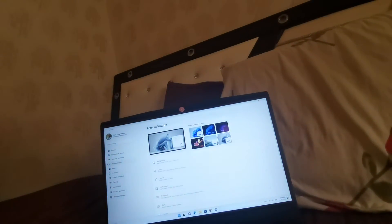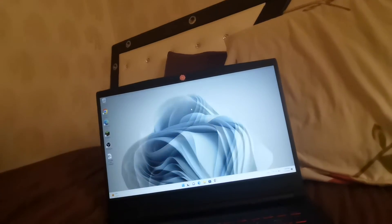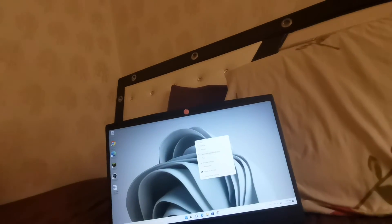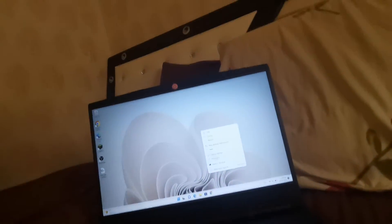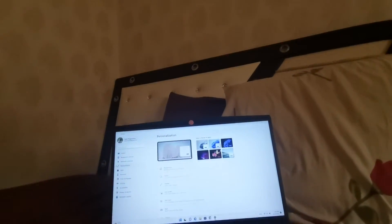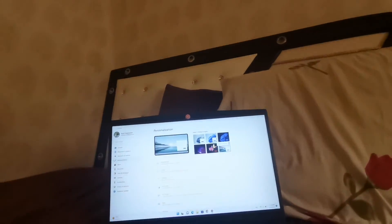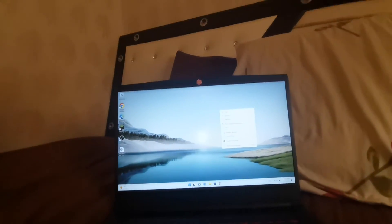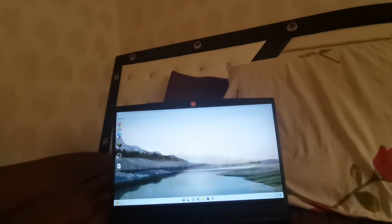Let's check this one first — yeah, the background is so cool! Change it back to its normal background. Back to Personalize. We have this background — there you go, there we go. Next background — cool one! Another one — awesome! Back.